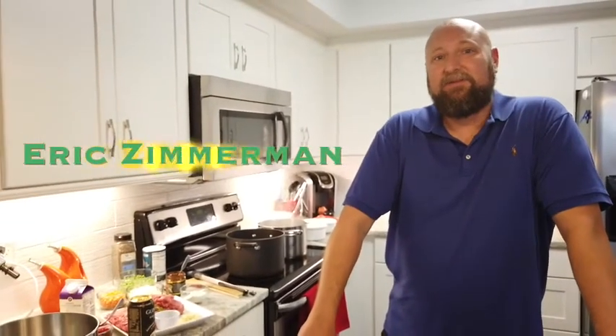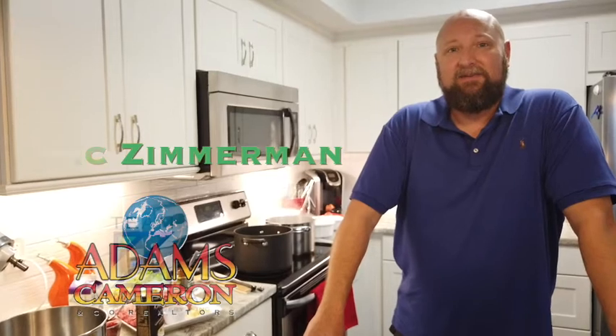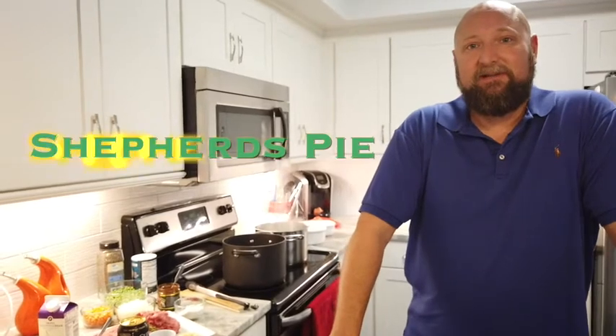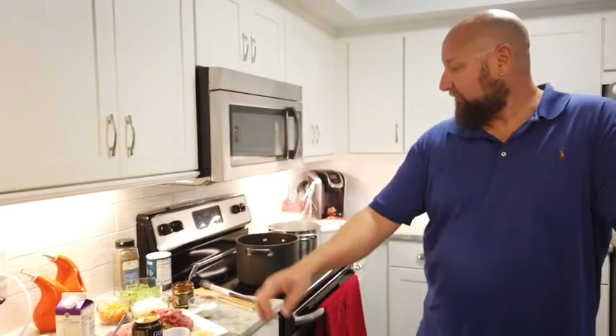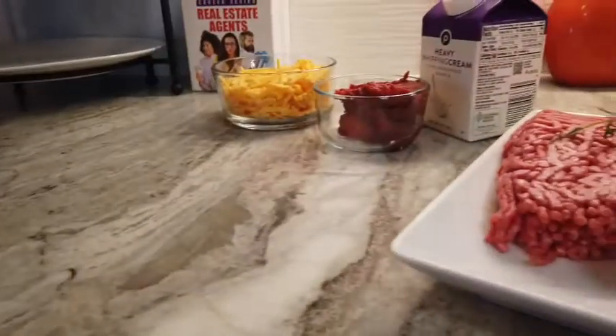Top of the morning to you. Eric Zimmerman with Adams Cameron Company Realtors with Team Zimmerman. Today we are working on a shepherd's pie in honor of St. Patrick's Day here in March. I'm going to run through kind of a traditional classic, maybe with a couple little twists that not everybody does when they make it.